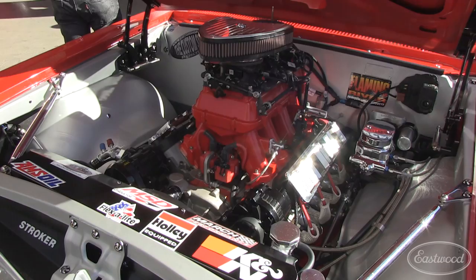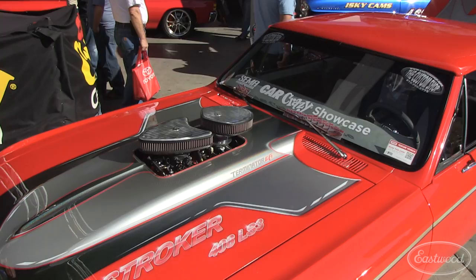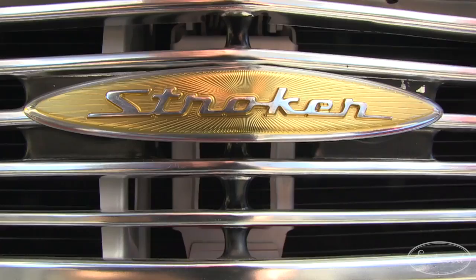The engine is a 408 LS3 stroker motor from ATK. We dynoed at 630 horsepower through an LS3 high-ram intake manifold with a set of Terminator twin throttle bodies on it. It was something we tweaked around with Holley — they were skeptical, but I thought it'd be cool. I wanted the old-school motor-through-the-hood look, but still the creature comforts of fuel injection.